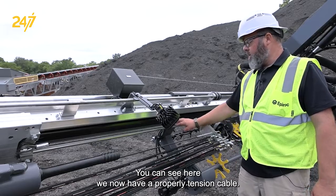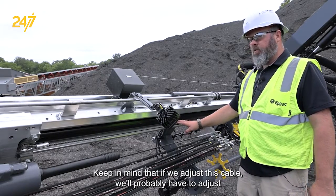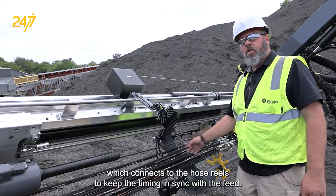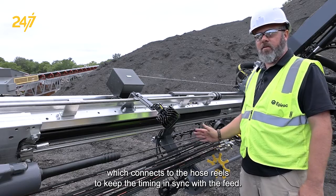You can see here we now have a properly tensioned cable. Keep in mind that if we adjust this cable, we'll probably have to adjust the lower cable which connects to the hose reels to keep the timing in sync with the feed.